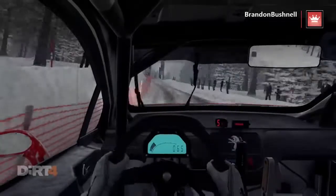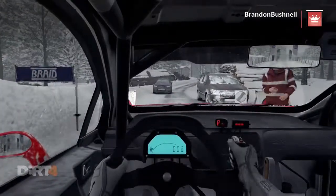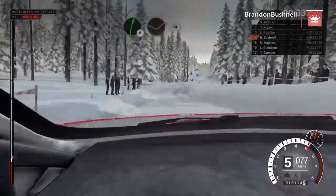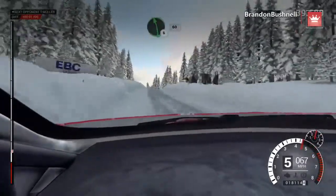Whoa, whoa, slow down for the marshal. 60, past junction. Right six, through dip. 60, left six, over bumps. Right five, long. 80, over bumps. Left six, 60.